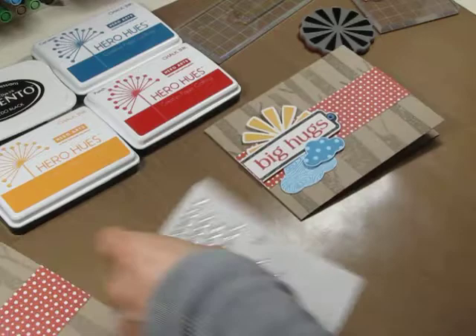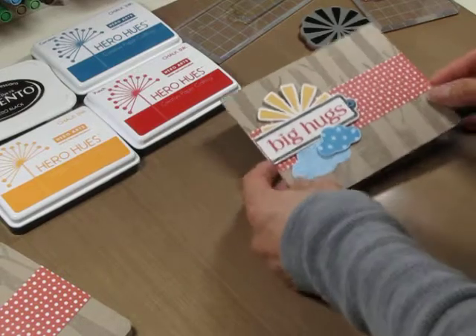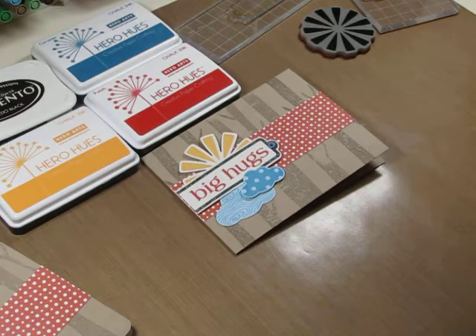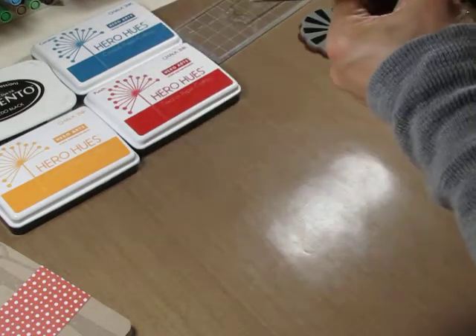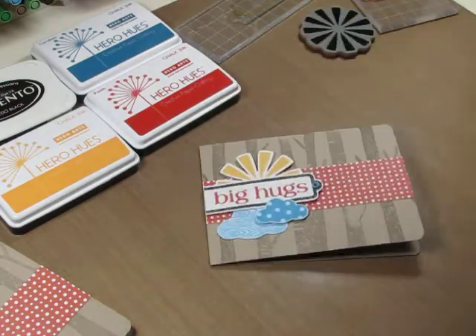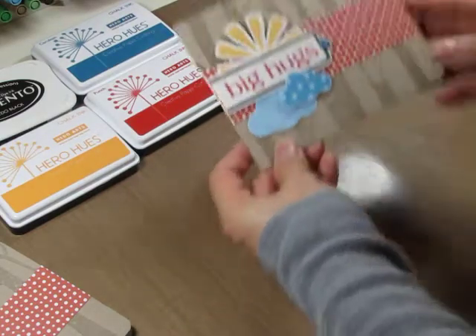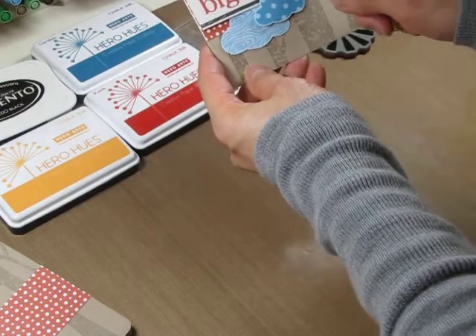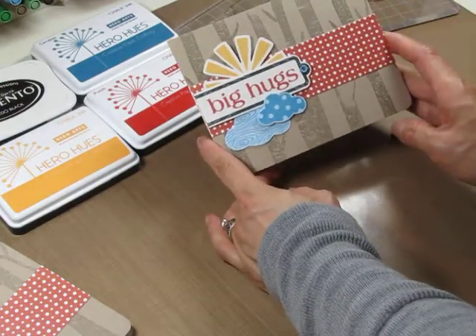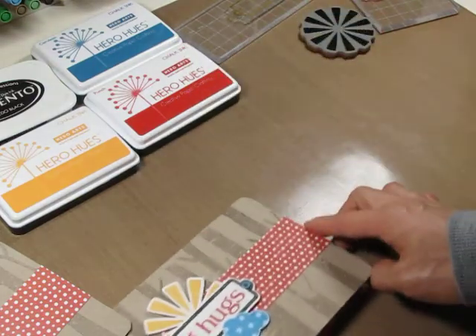There we go. I'm going to round the outer two corners to finish. I think that coordinates very nicely with the label here. Thank you very much for watching — I hope you've enjoyed this video. Bye!